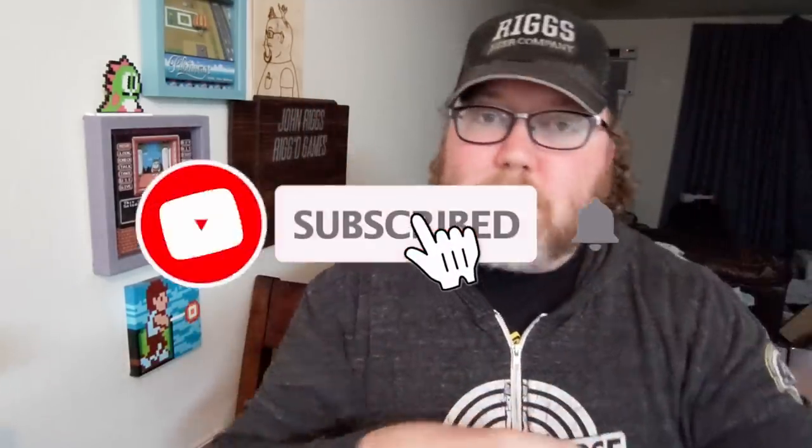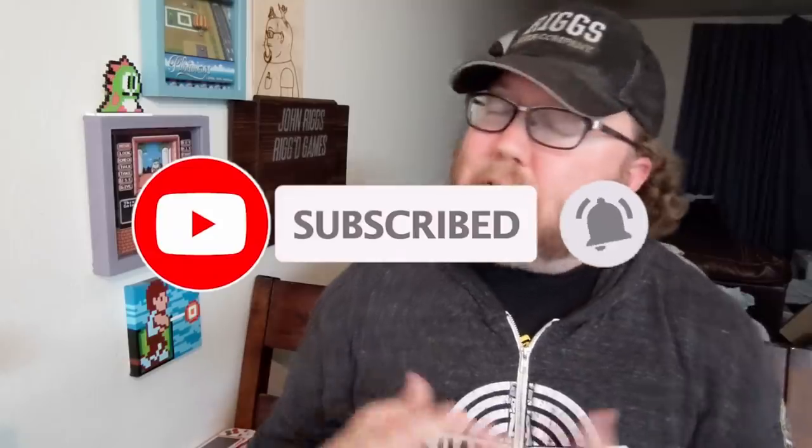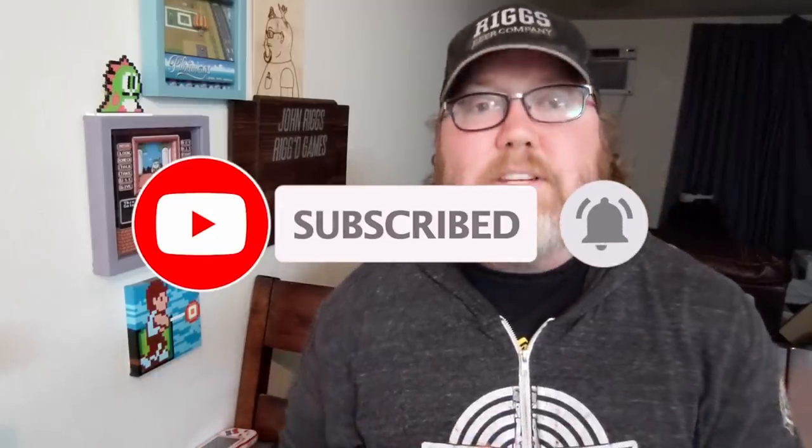I've got a link to this in the description below and we're going to check out some awesome games now for the Nintendo Switch. Before I do that, make sure you're subscribed — I do at least two videos a week. I'm a huge old school gamer, I like the new stuff too, so make sure you're subscribed. There's always something new coming up.